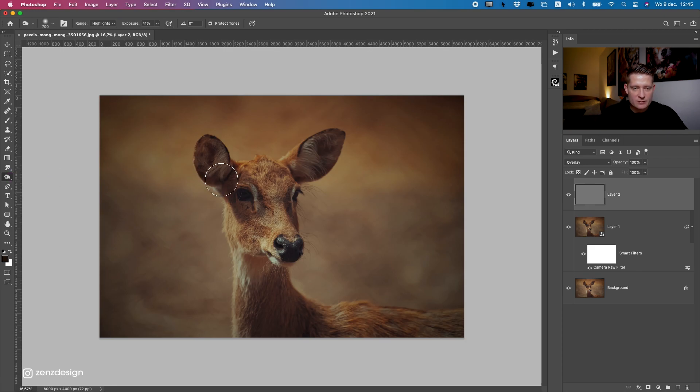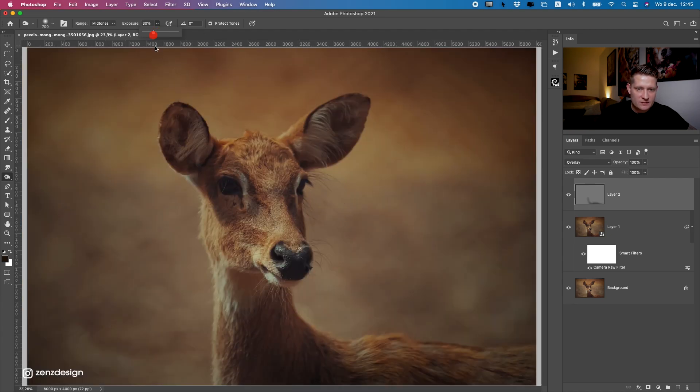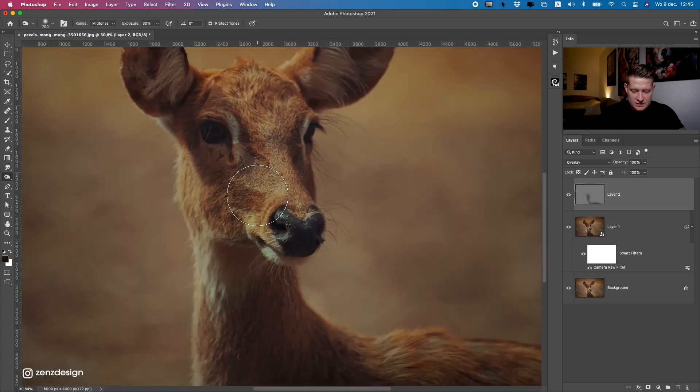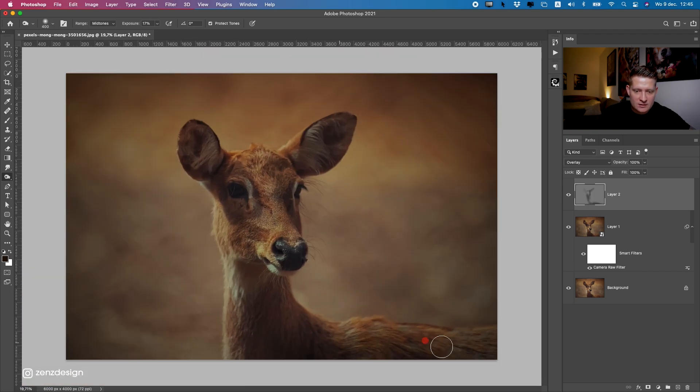Select the Burn tool and make the brush big. Select Midtones and set the exposure down to around 40, then maybe drop it to 30 or 20. Do a bit of burn on this deer to get nice dark areas. We get a nice contrast between the background and the deer in the foreground. You can see the difference — it gets a bit darker.